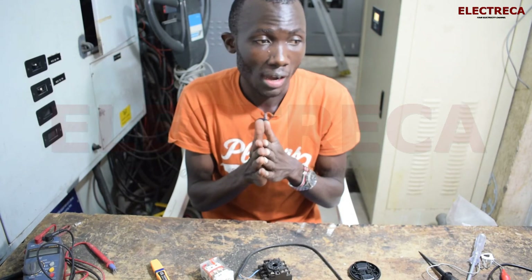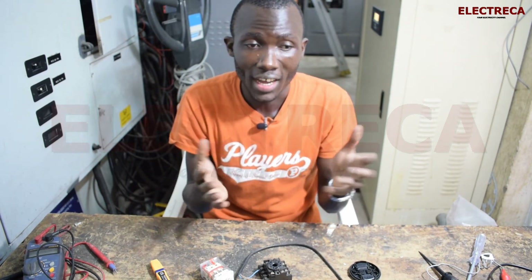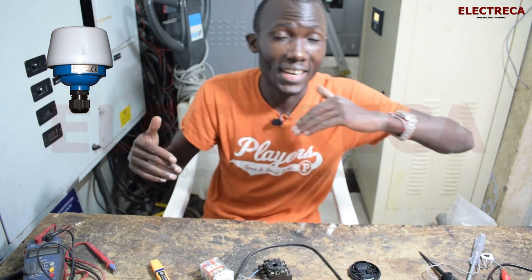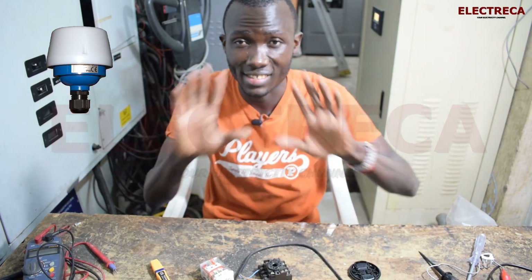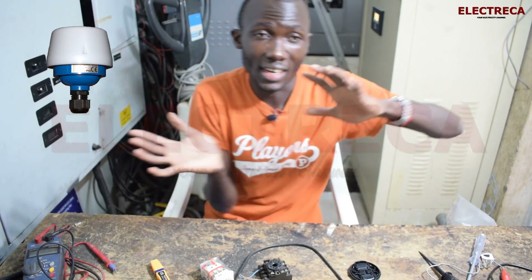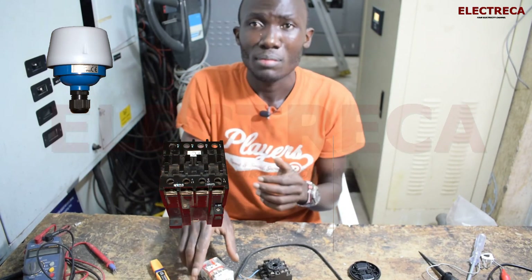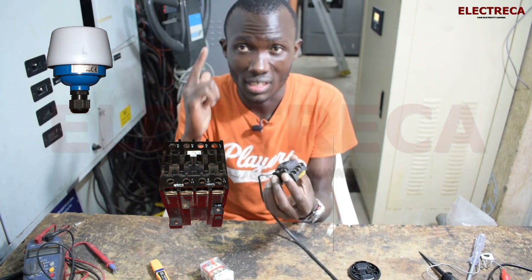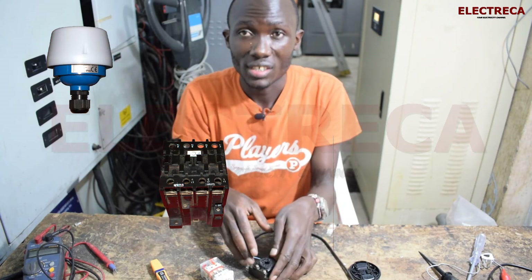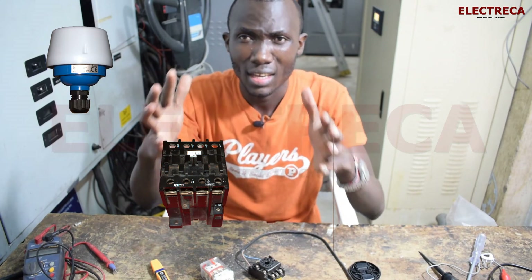Another application is for lighting control. Many people use a contactor with a photo cell for street lights or security lights. A 10 or 20 amp photo cell cannot supply a large bank of lights directly, so you use a contactor to take the load. You could also use this relay for that purpose, though it is more expensive than a contactor, which is why contactors are more commonly used for lighting circuits.